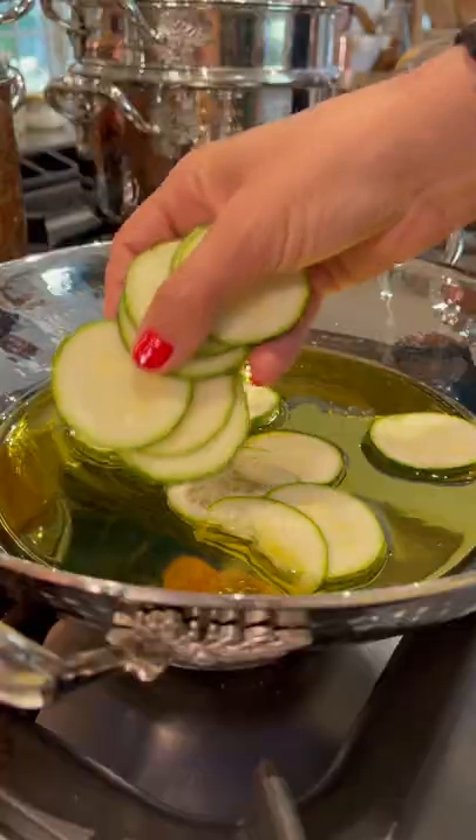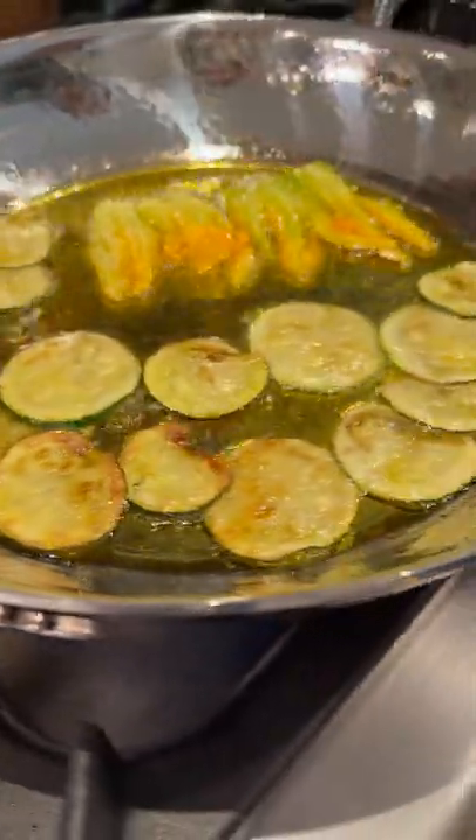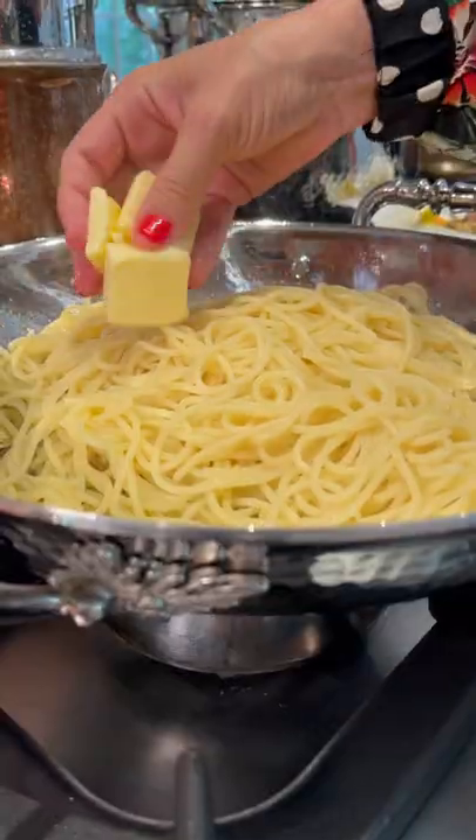She ran back to her restaurant and began frying zucchini in olive oil until they were shiny and golden, just like you are. Throwing the pasta in, she used the tears of the gods and some butter,